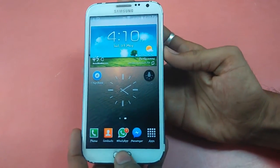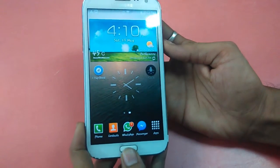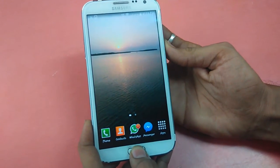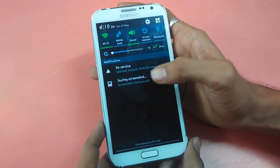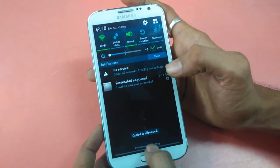There you go — the screen captures and you will see that it is saved in screenshots.